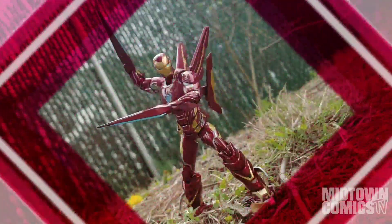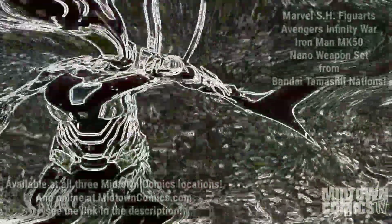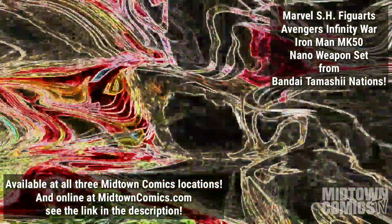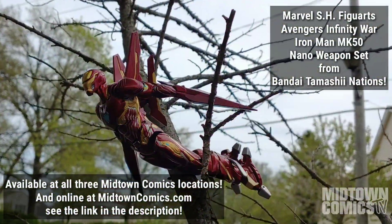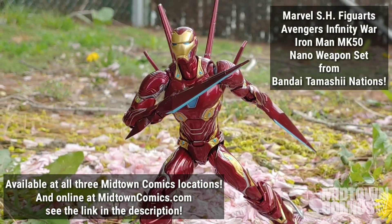This figure is a definite pick up. He's fun to pose, easy to stand, and he looks amazing. The SH Figuarts Marvel Avengers Infinity War Iron Man Mark 50 Nano Weapon Set Action Figure from Bandai Tamashii Nations is available at all three Midtown Comics locations and online at the link in the description, so get yours today!